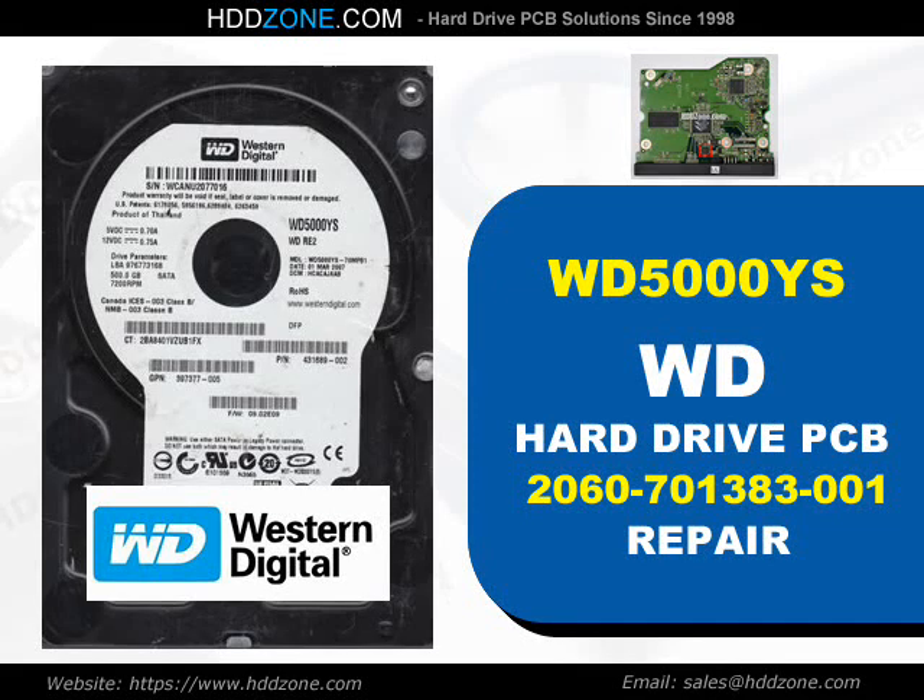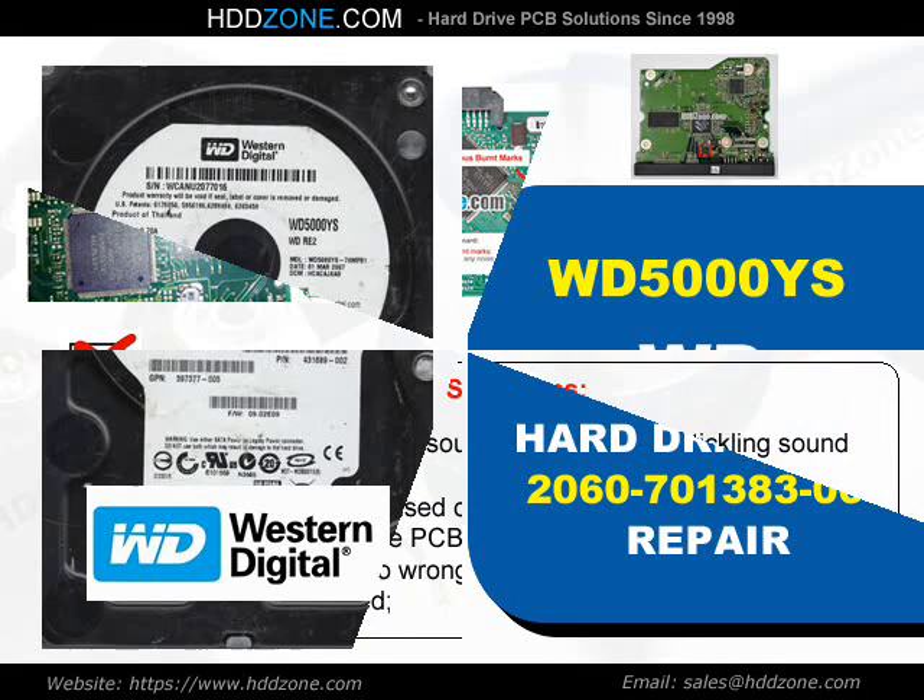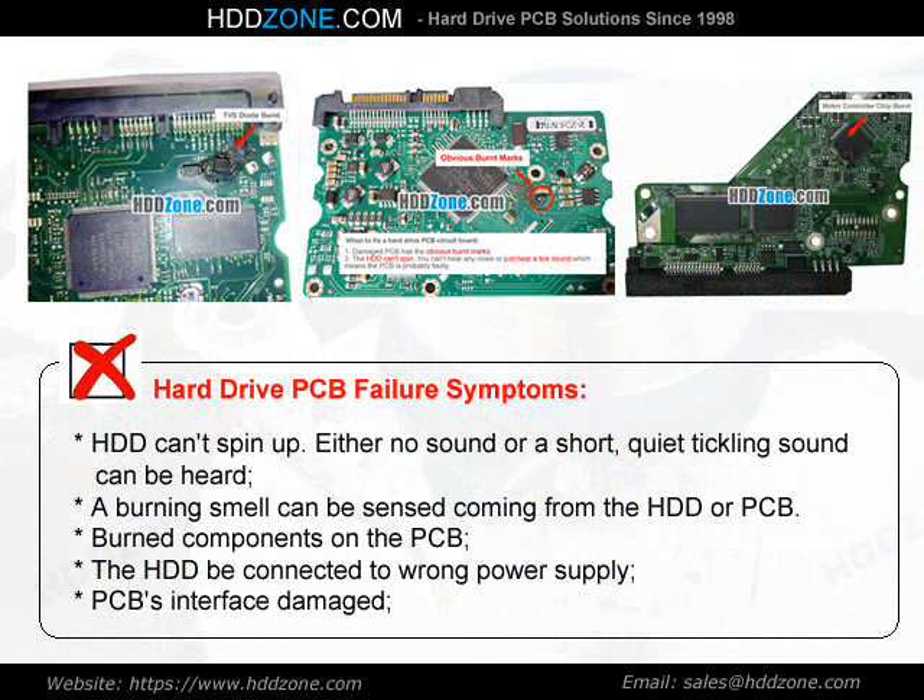Western Digital Hard Drive PCB Repair. Hard Drive PCB Failure Symptoms: the HDD can spin up with either no sound or a short, quiet tickling sound. A burning smell can be sensed coming from the HDD or PCB. Other symptoms include burned components on the PCB, the HDD being connected to the wrong power supply, or PCB interface damage.